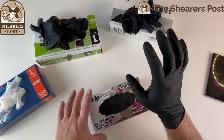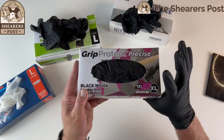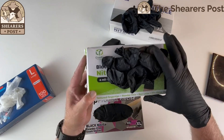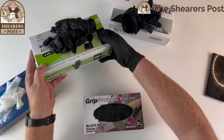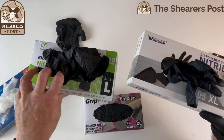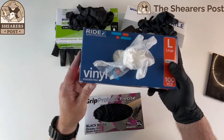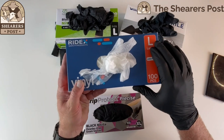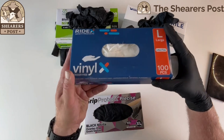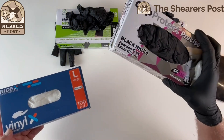All in all, I like the Grip Protect Precise the best — it tells you exactly what it does on the box. Second best are the Comfy Package black nitrile gloves because they're nice and thick and you still get the dexterity. The Waster is a nice glove with not much difference from the Comfy except for thickness. The Ridex I would prefer to size up in because they're much thinner and will break more easily, though they do give you dexterity. They're all a good set of gloves, but I do prefer the Grip Protect Precise the most.